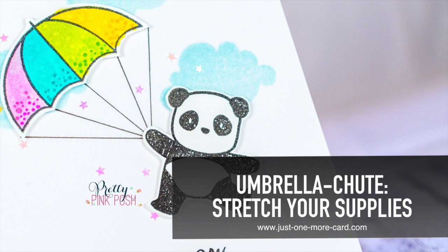Hi guys, this is Julia from Just One More Cart, and today I want to show you how you can stretch your supplies to use them in different ways and have more options when you create your cards.